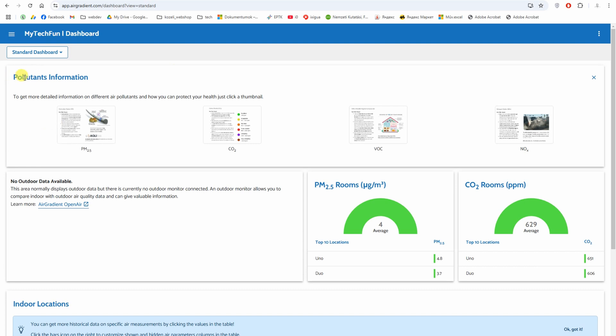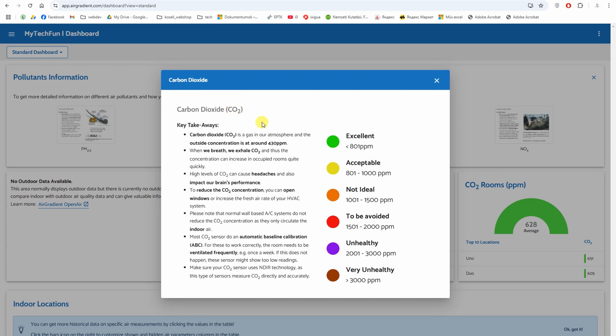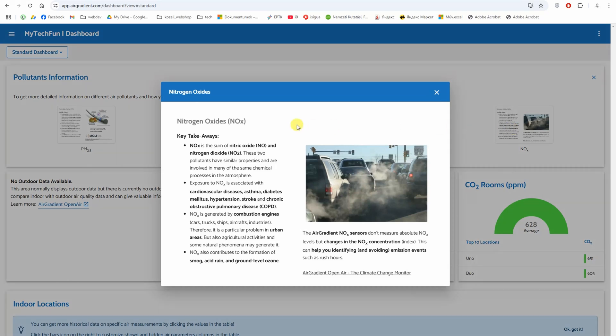On the first panel of the dashboard we can see the pollution information and their meanings. PM2.5 refers to small particles below 2.5 micrometers. CO2 is carbon dioxide — for example, if we have a lot of kids in a room playing, it tells us if we need to open a window. VOC stands for volatile organic compounds. If you want, you can pause the video to read the full meanings.